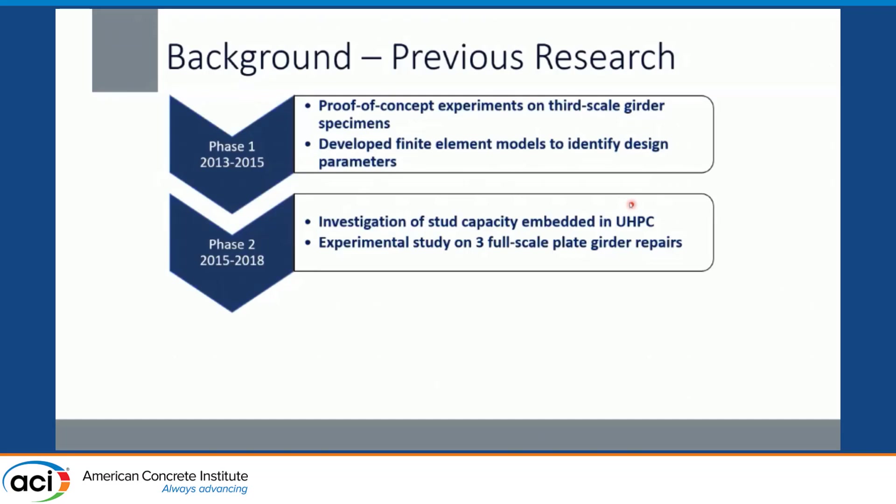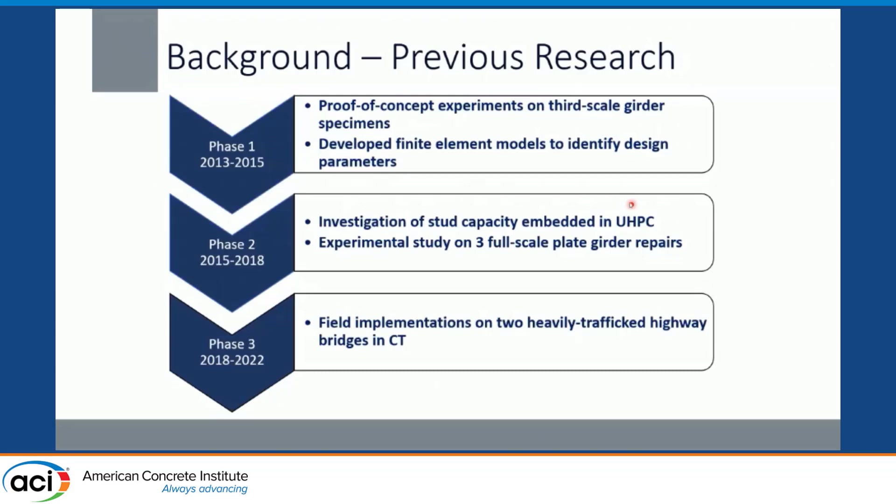That's another big difference we had to consider — rather than a thick top flange, we're talking about a thinner web. What is the capacity of the stud in UHPC material? That led to full-scale experimental analysis on plate girders. After those two rounds of research, we moved on to phase three, looking at field implementations on heavily trafficked highway bridges in Connecticut, providing instrumentation and monitoring. These projects have helped extend the approach to additional states, and it is now being used across the country as part of the current Everyday Counts initiative.